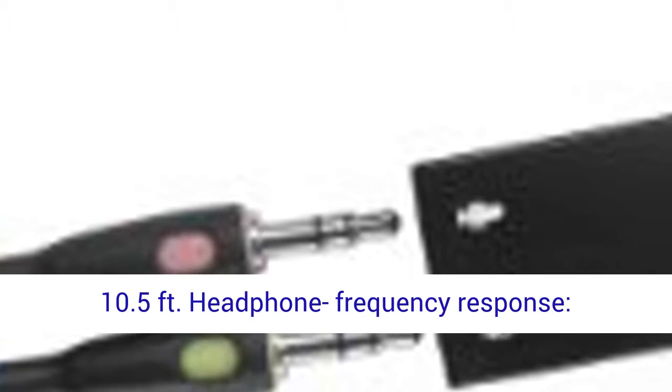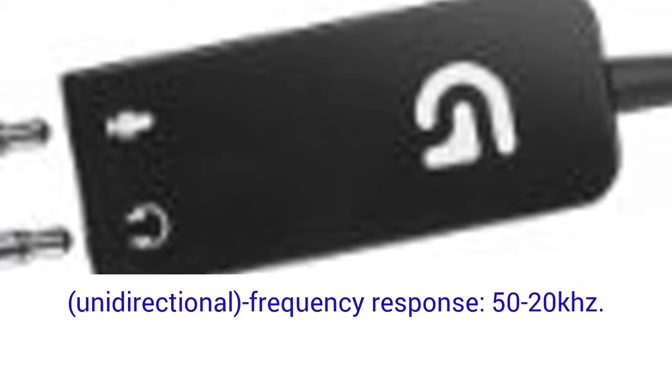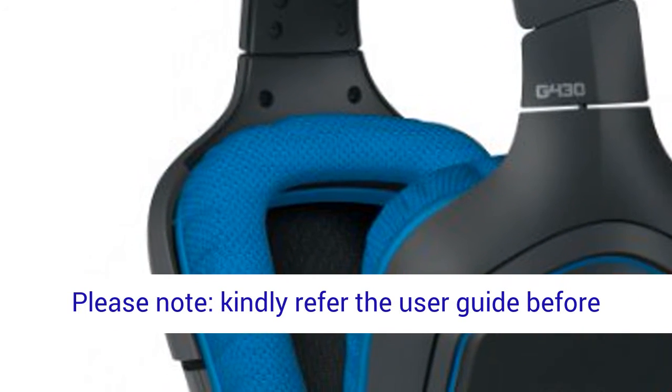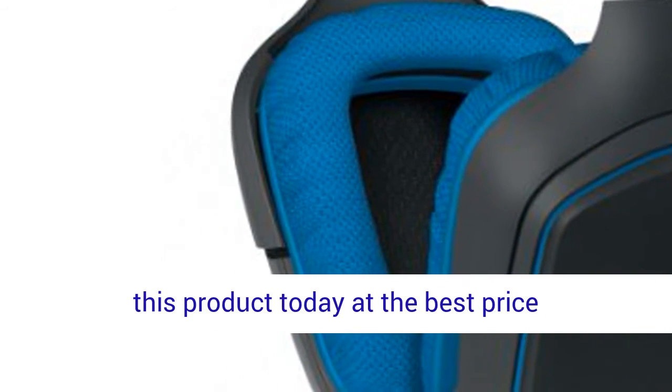Headphone frequency response: 20 Hz to 20 kHz. Microphone pickup pattern: cardioid, unidirectional. Frequency response: 50 Hz to 20 kHz. Please note: kindly refer to the user guide before use. Click the link in the description to get this product today at the best price.